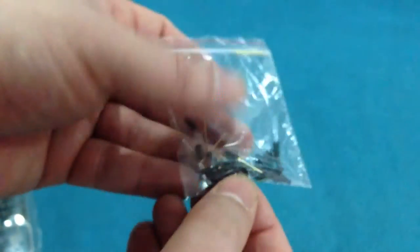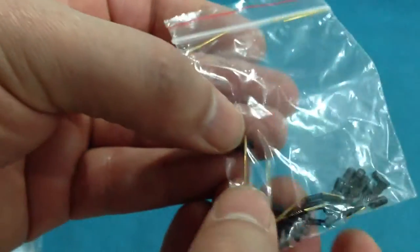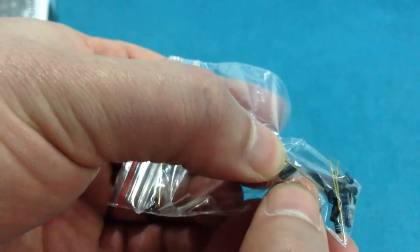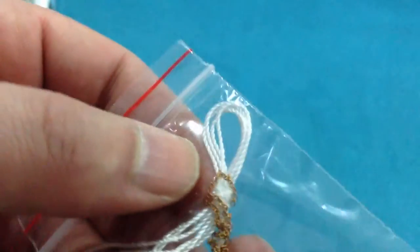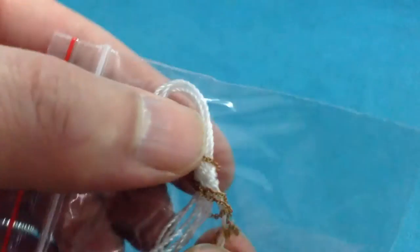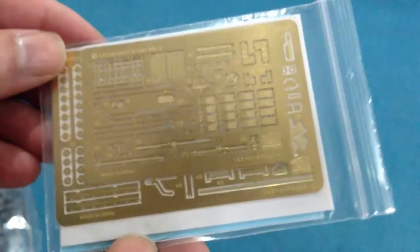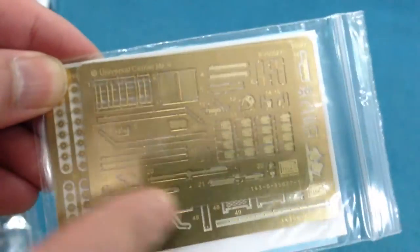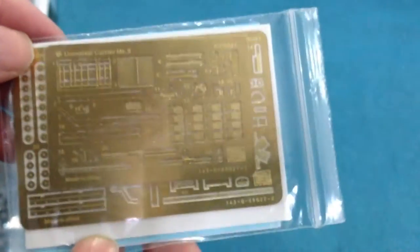There is a ziplock bag with two sizes of springs and small brass rods for the suspension units. A piece of string for the towing cable and a length of very fine chain — the chain is very nice indeed. And there are actually two sheets of etched brass in here, so there's a lot of etched brass for this kit.